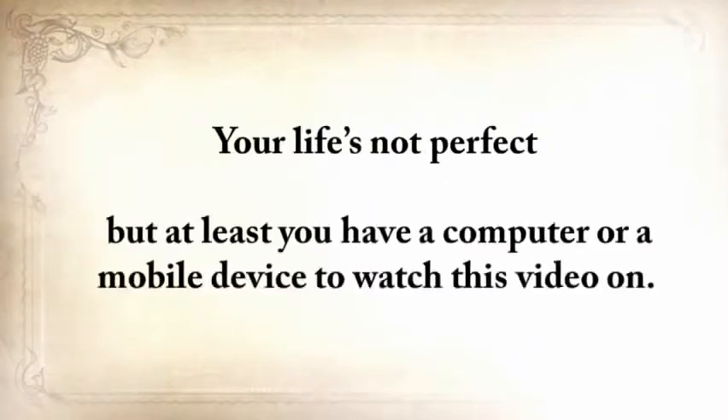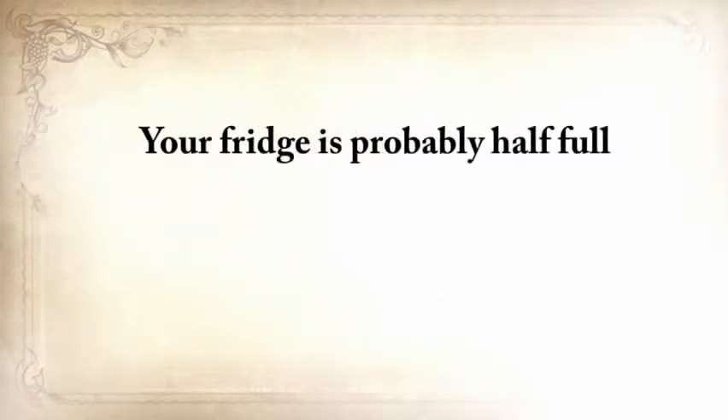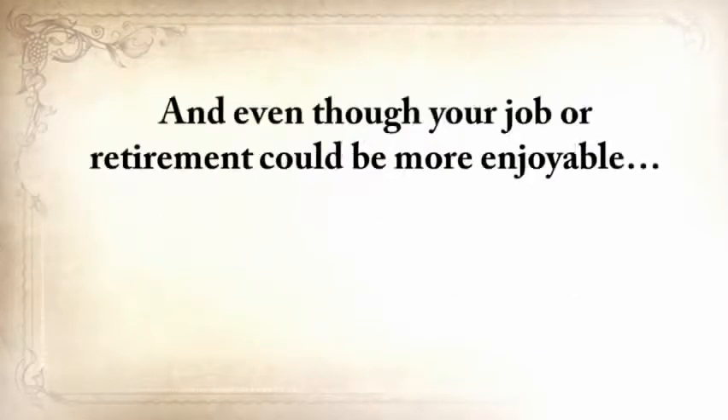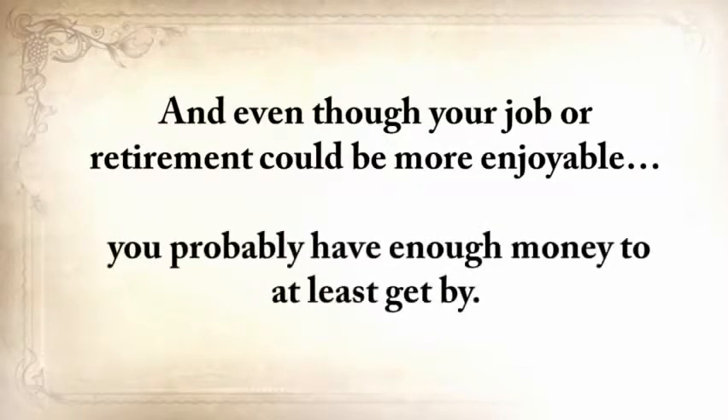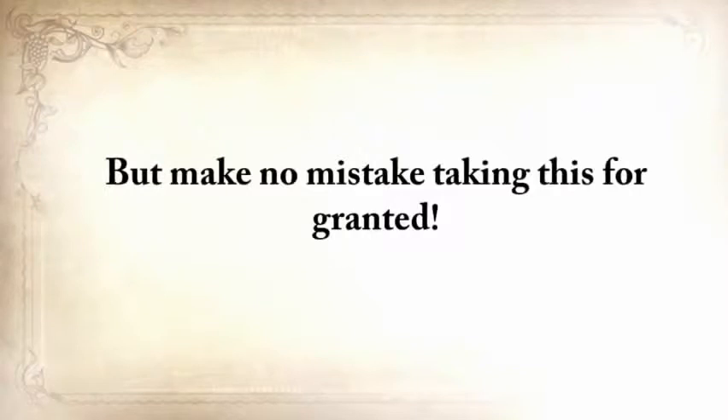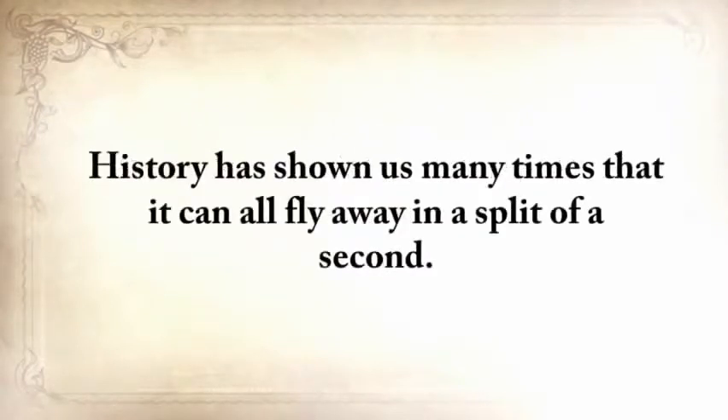I'm a father myself, and when I read these things, I burst into tears. Please allow me to take a wild guess here without getting mad at me. Your life's not perfect, but at least you have a computer or a mobile device to watch this video on. Your fridge is probably half full, and while you have your problems, starvation is not one of them. And even though your job or retirement could be more enjoyable, you probably have enough money to at least get by. But make no mistake taking this for granted. History has shown us many times that it can all fly away in a split second.